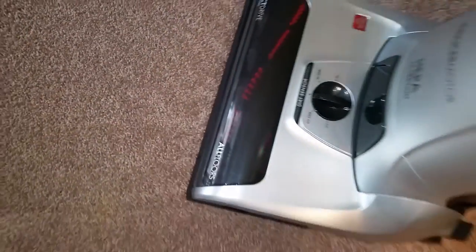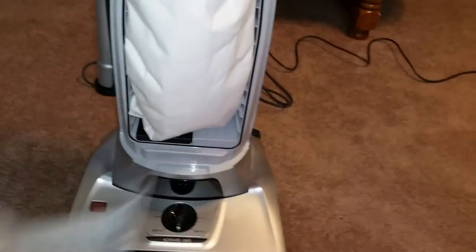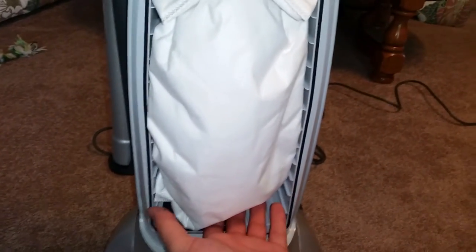Alright, so I'm going to turn it off — you can hear the air flow. To remove the bag, just like that. You can see how the bag was so full.